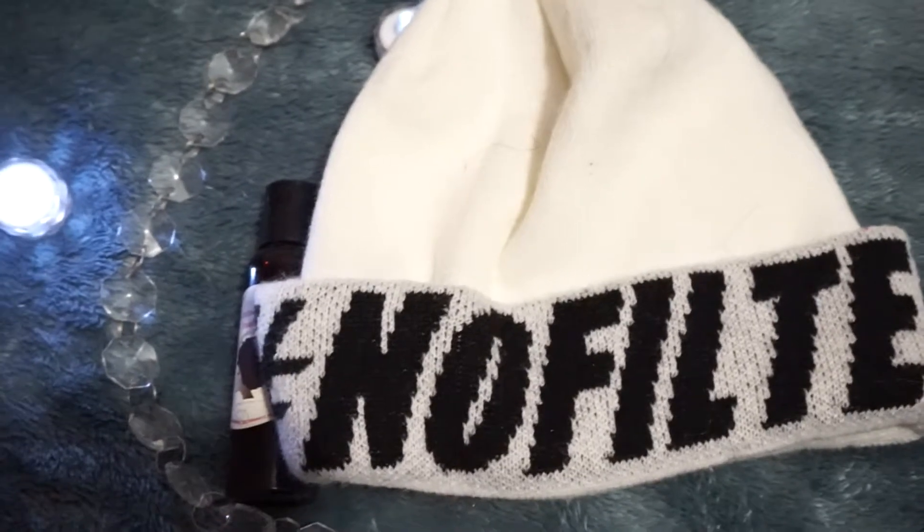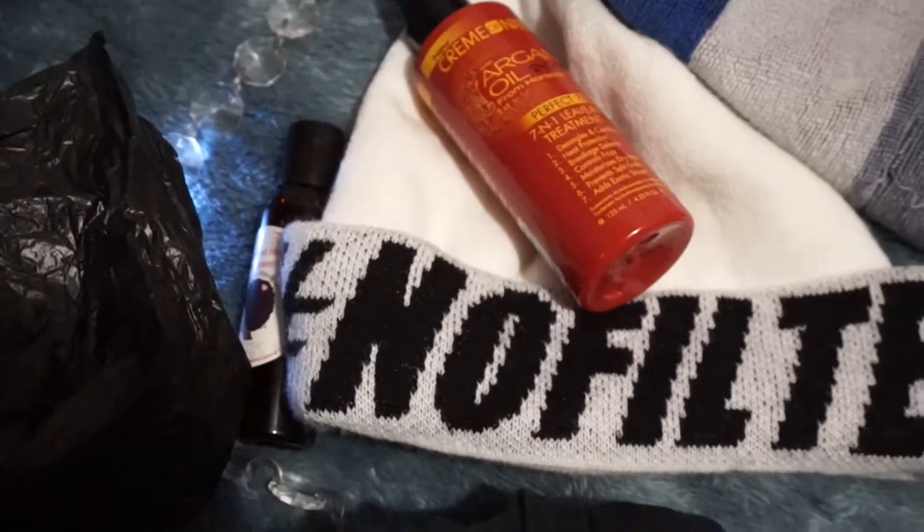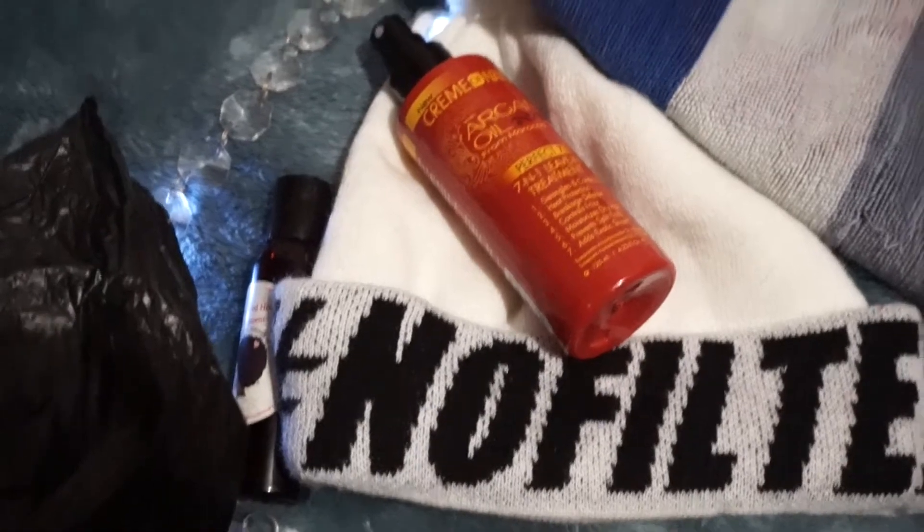You're going to need a hot oil treatment. I am using the star of the show, the herb infused hot oil treatment from Homegrown Naturals of CT. You're also going to need an old hat, an old t-shirt, preferably black. I'm using a plastic bag because I don't have a cap. You're going to need a spray bottle with warm water, an old towel, and a mug of warm water.